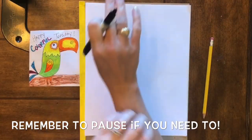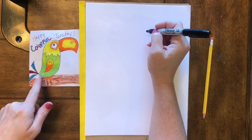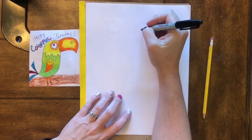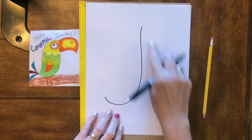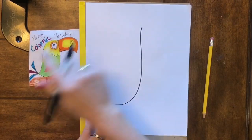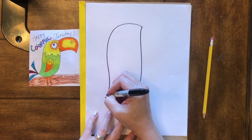Go ahead and get your supplies together and let's get drawing. To start on our toucan today we are going to draw this part of his body. We're gonna start and make sure we leave enough space over here for his beak. We're gonna make this little swoop — it looks sort of like the letter J — and then make the other side of his body.